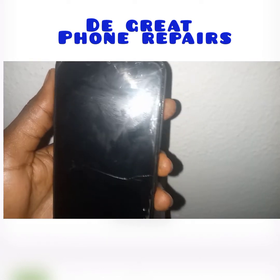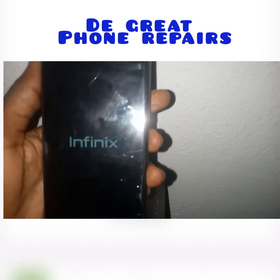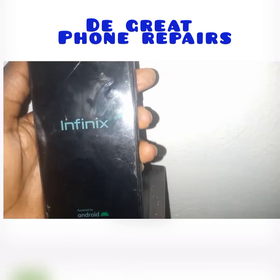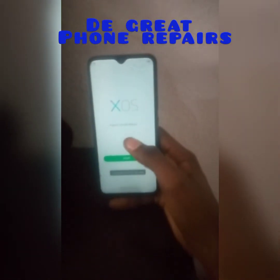Wait for the device to boot up. Once it finishes booting, the process is successfully done.